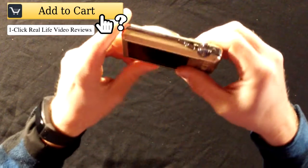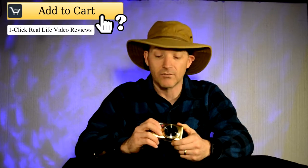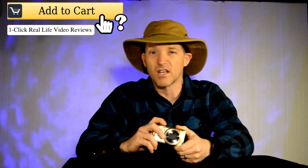We bought this camera back at Christmas time for my daughter. I'm used to dealing with Canons, the PowerShots, and I've had a Canon PowerShot for a really long time. This one's price was very attractive — less expensive than the PowerShot. It was less than $100 and I bought it on Amazon.